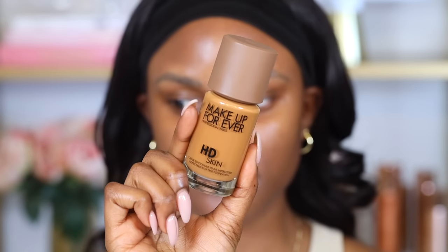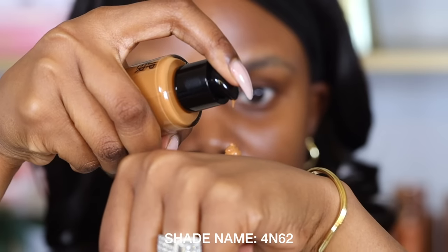Sometimes when applying foundation it tends to be a little patchy, and that is very dependent on the types of products used before the foundation. A technique I've been loving is applying foundation with my fingers — this is going to help you avoid patchiness. First, you want to get a foundation that matches your skin tone perfectly. The foundation I'm using is the Makeup Forever HD Skin Foundation in the shade 4N62, which is a perfect match for my skin and gives a more skin-like finish.